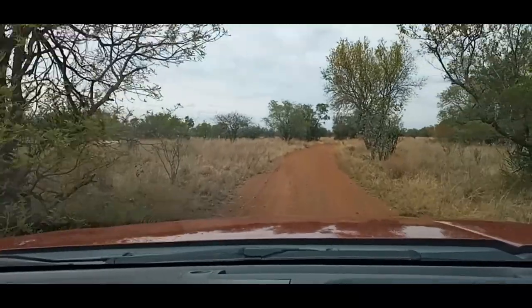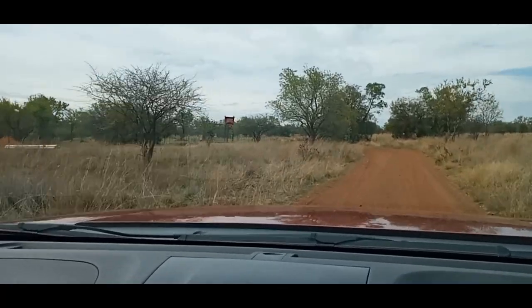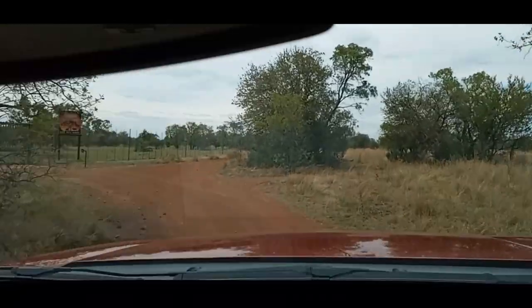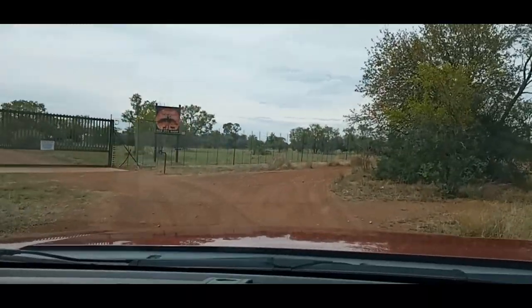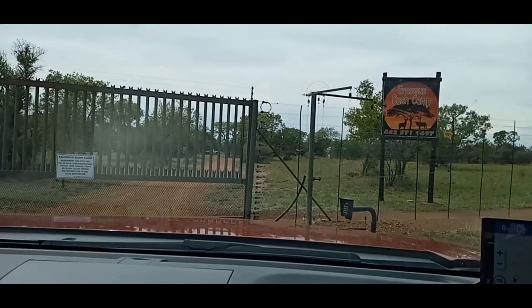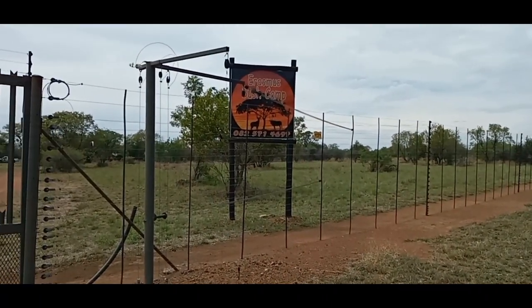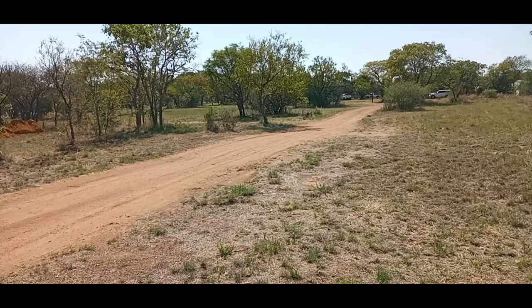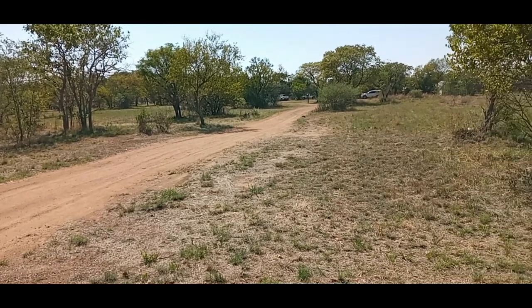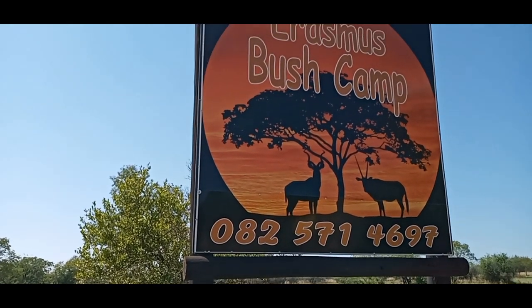We're just arriving at Erasmus Bush Camp — there's their sign, there we are, Erasmus Bush Camp. We're currently in Erasmus Bush Camp in the Dinokeng Big Five Game Reserve. It's in Gauteng Province — welcome to our campsite review.